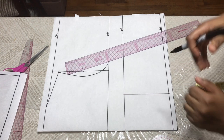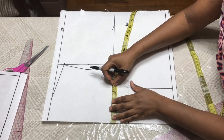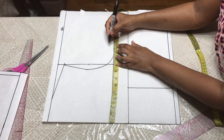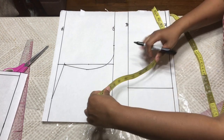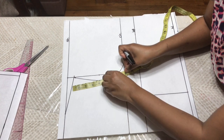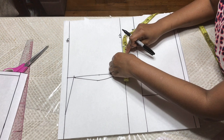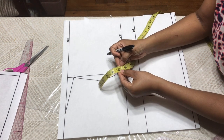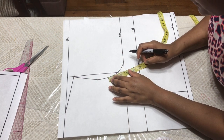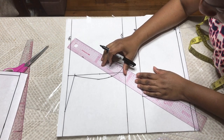Now you're going to put your bust measurement at your chest line. My bust is 42. A quarter of 42 is 10.5, and I'm going to add ease, so that's 11. At your armhole you're going to find the midpoint. Half of 10.5 is 5.25, so you're going to find 5.25. Go down half an inch from there and you're going to connect this to your bust point.